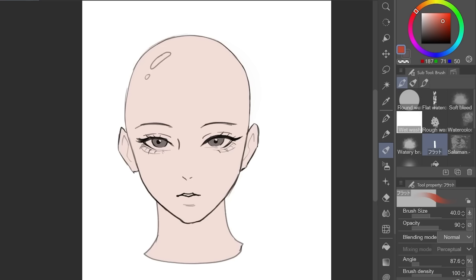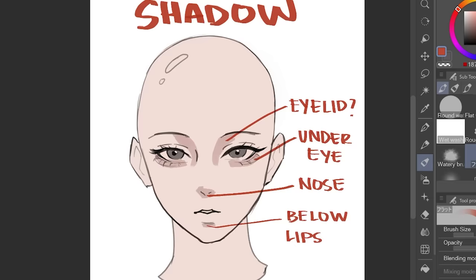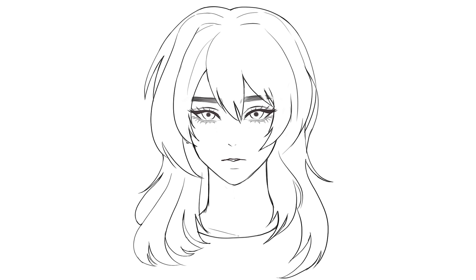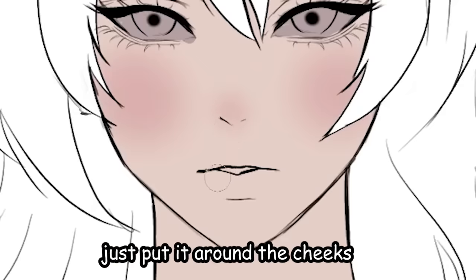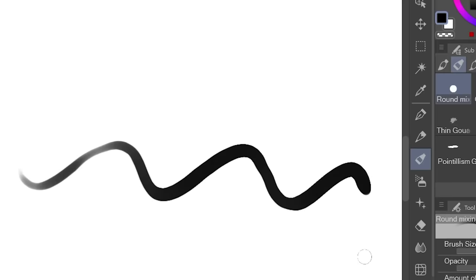Now I'll teach you how I color. I'm making a little cheat sheet: first, blushes go around the cheeks, eyes, nose, and lips using an airbrush — if not you'll get a bad result. Then shading with a basic round brush: shade the eye area, a triangle for the nose, and all over the neck. Don't forget the under-eyes. Soften everything with an airbrush so it doesn't look bad.